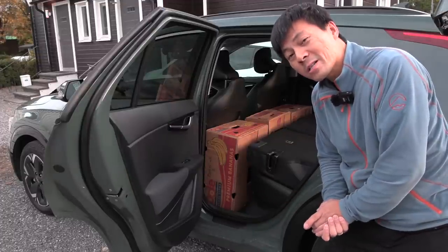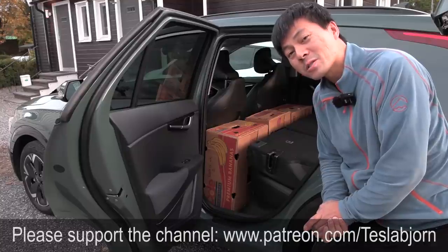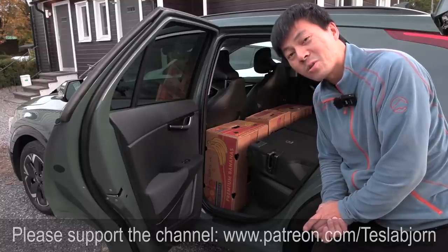Anyway, I think that's going to be it for now. I hope you guys enjoyed this video. As always, thank you for watching and talk to you later.